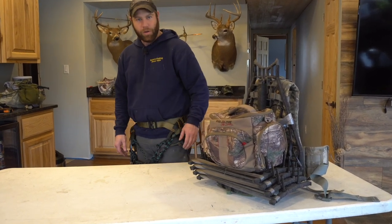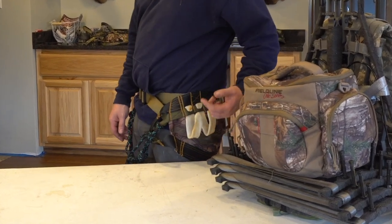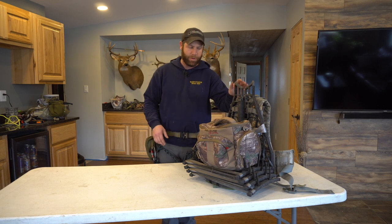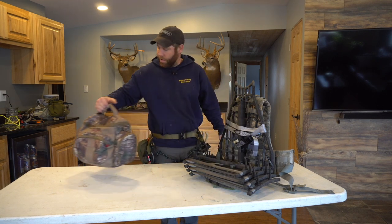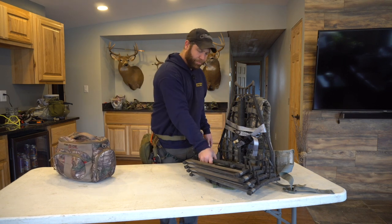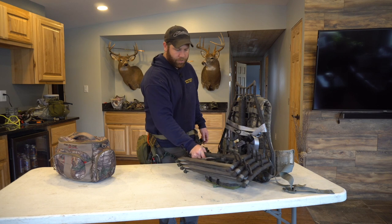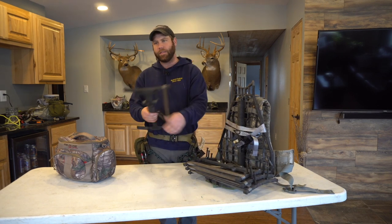In this video I want to go over what I've been calling the claw — it's a holster for your climbing sticks. This is the setup I've been using and experimenting with a little bit this year: the Lone Wolf point five in conjunction with four Lone Wolf double sticks. The way I use this is I approach the tree and set the first stick on the tree right off the bat.